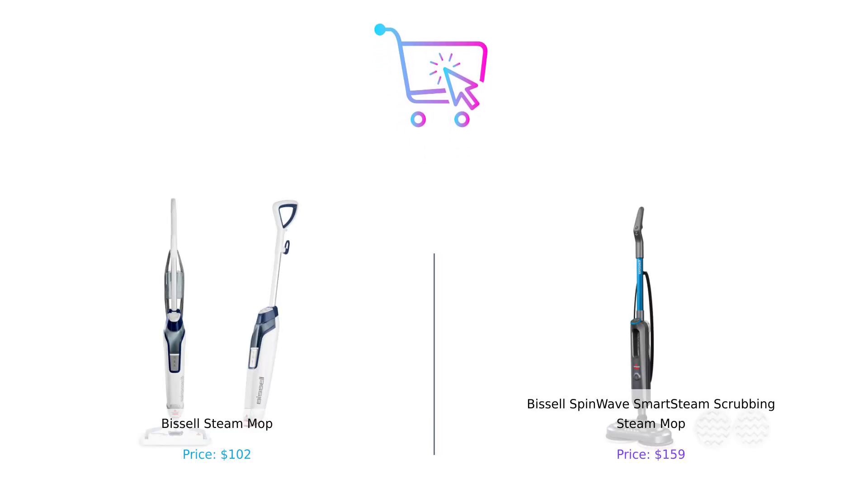So there you have it. The Bissell Steam Mop offers a reliable, no-frills cleaning experience at a lower price, while the SpinWave Smart Steam Scrubbing Steam Mop brings high-tech features that may change how you view cleaning. Which one will you choose? Let us know in the comments below. Don't forget to like, subscribe, and check the description for product links. Stay smart and see you next time on Buy Smart.